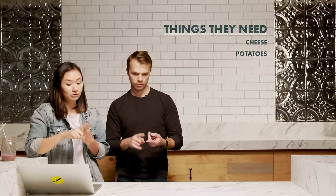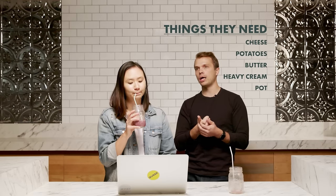So we need cheese, potatoes, butter, heavy cream, and we need a pot and a paddle — a big kitchen paddle. I'm looking for like a large flat wooden spoon, almost like a paddle but not quite that large. We're looking for a wood paddle, a nice big one. Let's go!